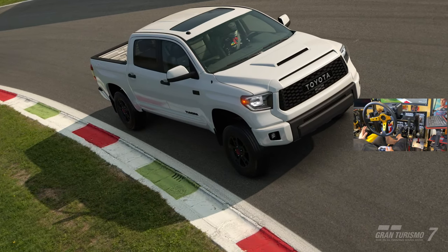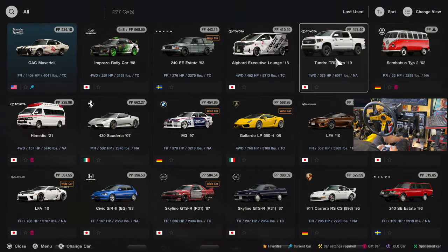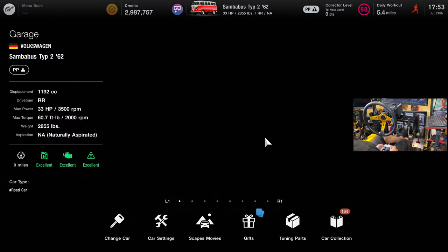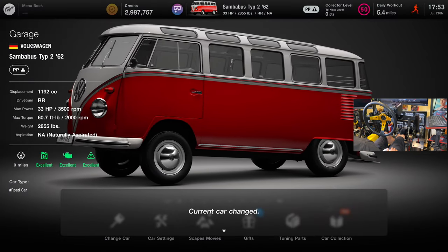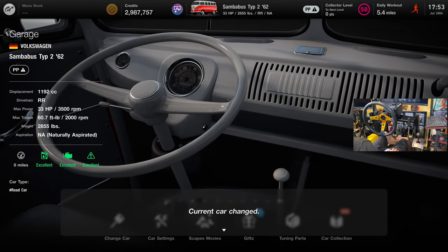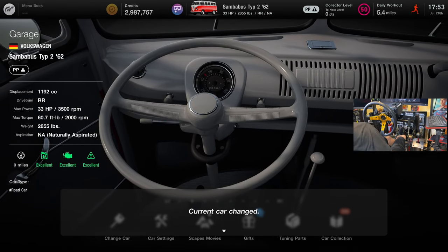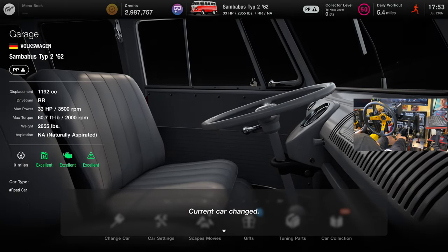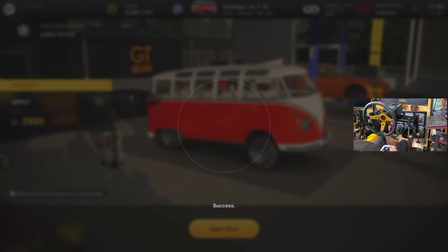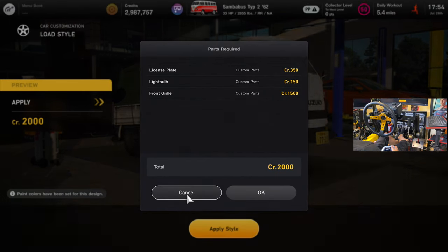It only works on a couple of vehicles. The Samba Bus seems to work no problem. Anything with a broken PP won't work. I'm curious about a few others. What does this thing sound like?